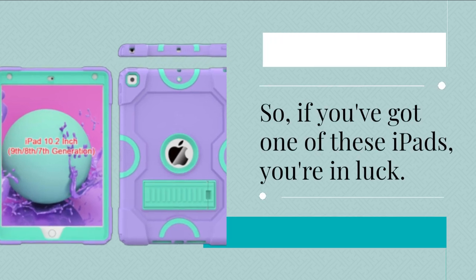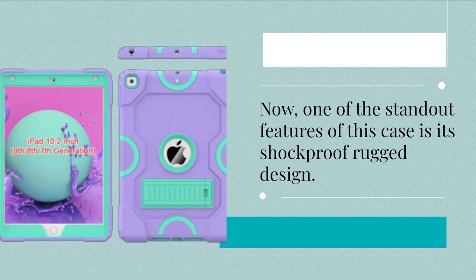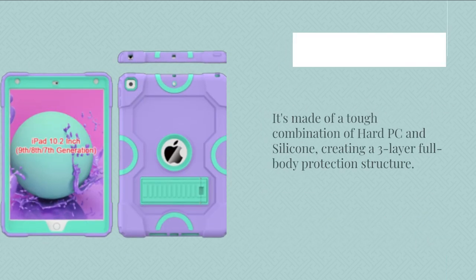So if you've got one of these iPads, you're in luck. It's worth noting that this case doesn't include a screen protector, so keep that in mind. One of the standout features of this case is its shockproof rugged design. It's made of a tough combination of hard PC and silicone.